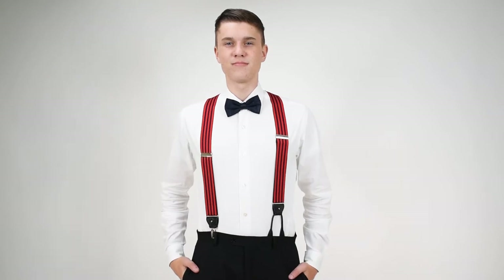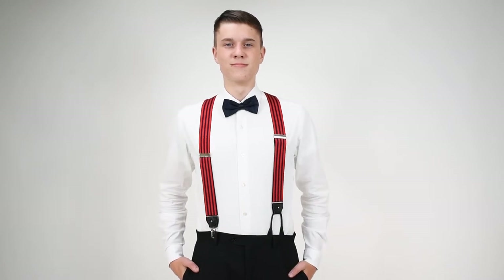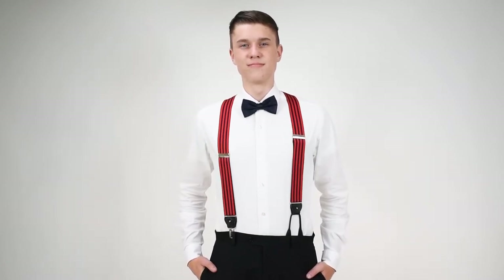They have silver nickel hardware and what's interesting here is that you can see on your left there's a clip attachment and on your right there's a button attachment. So these are convertible suspenders and we just wanted to show you an example of how the two ways are that you could wear them.